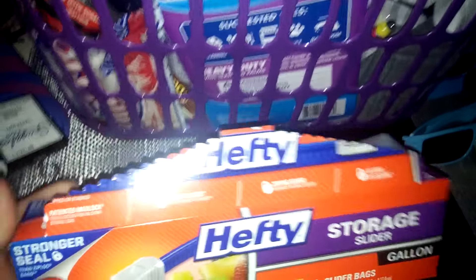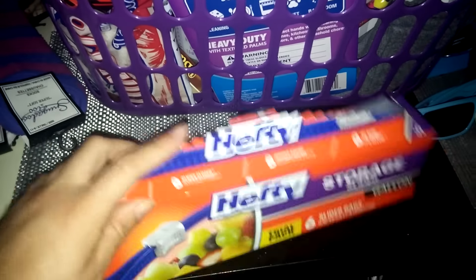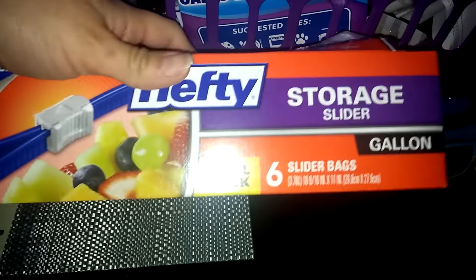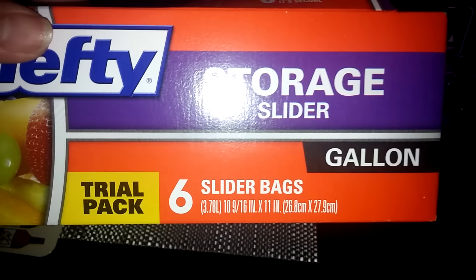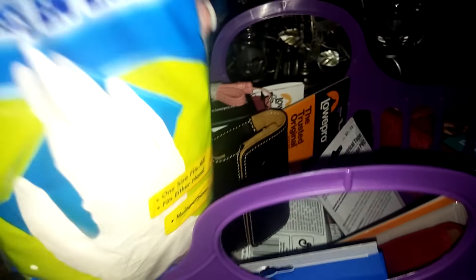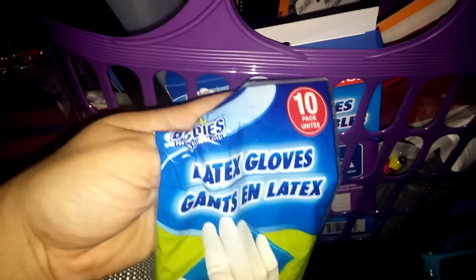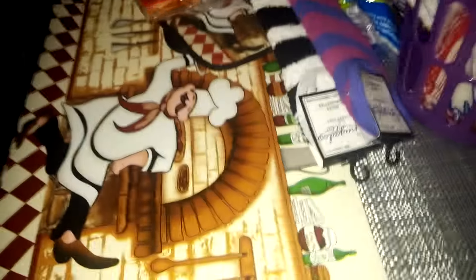I also picked up some Hefty storage slider bags — I already used one. You get a six-pack and these are the gallon size. I also picked up a pack of latex gloves, pack of 10.